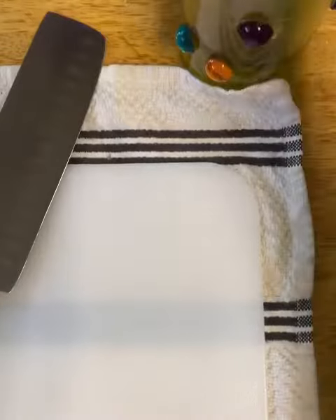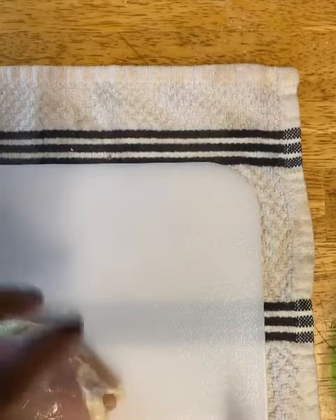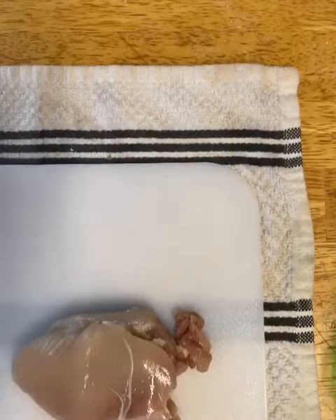I'm going to start by cutting some boneless, skinless chicken thighs into strips because they're going to go on skewers. I'm also going to cut any fat off that I see on these thighs. Sometimes I don't trim them very well.